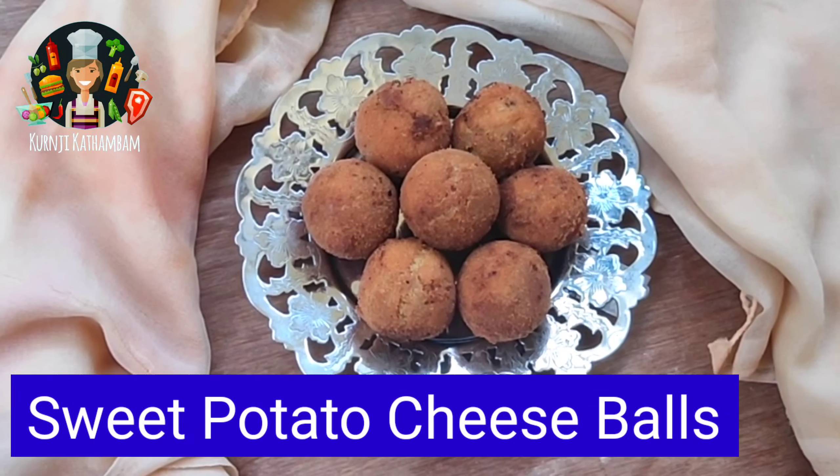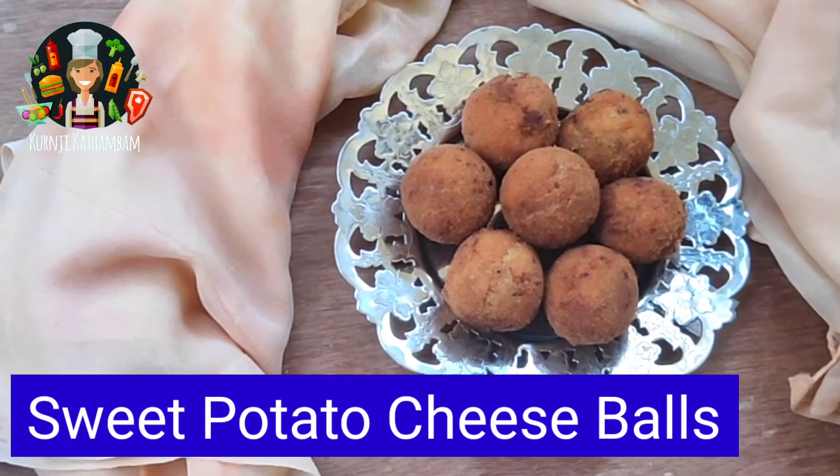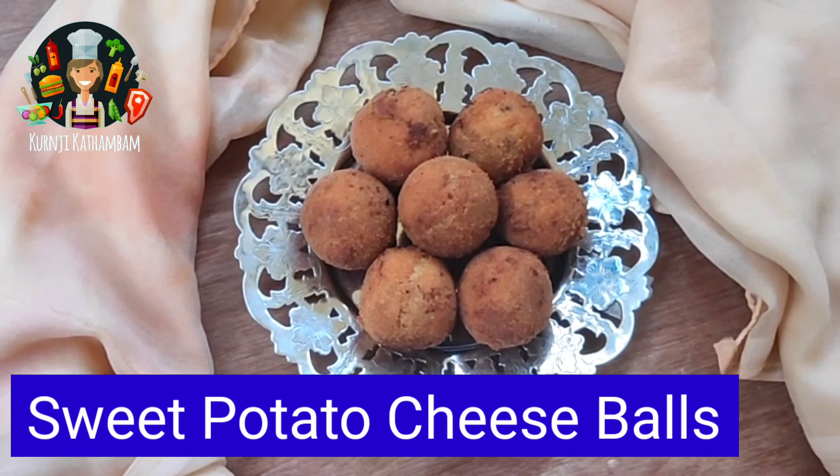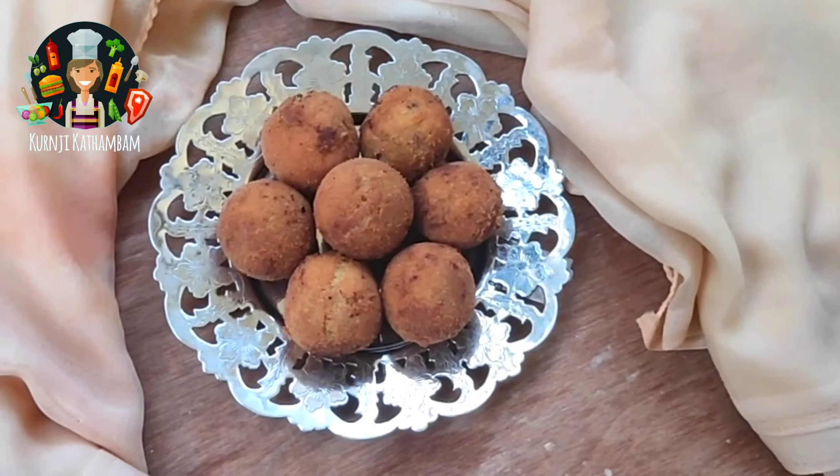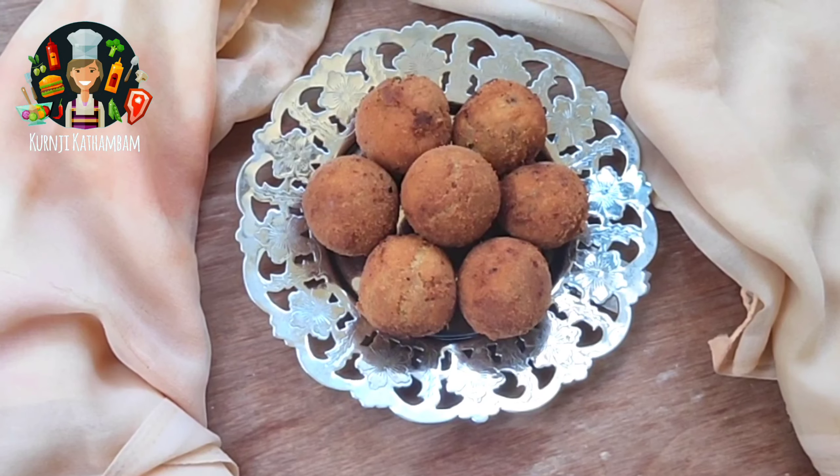Hello Friends, welcome to Kuranji Kathampam. We will be making a bowl of sweet potato cheese balls. It's a very tasty snack.